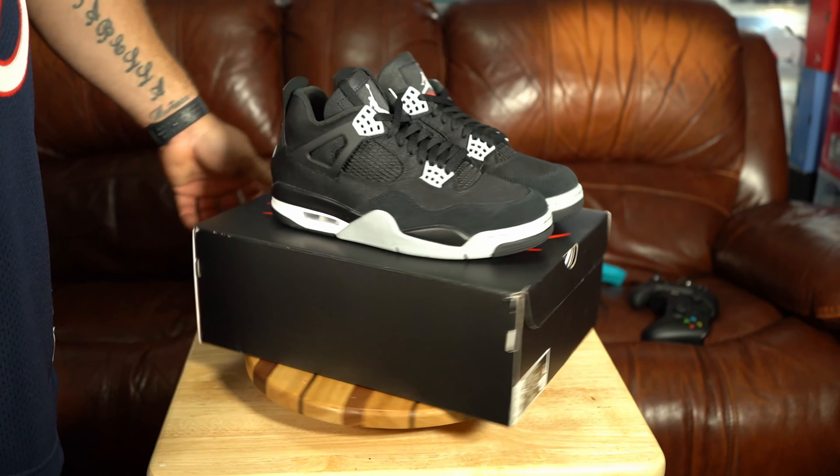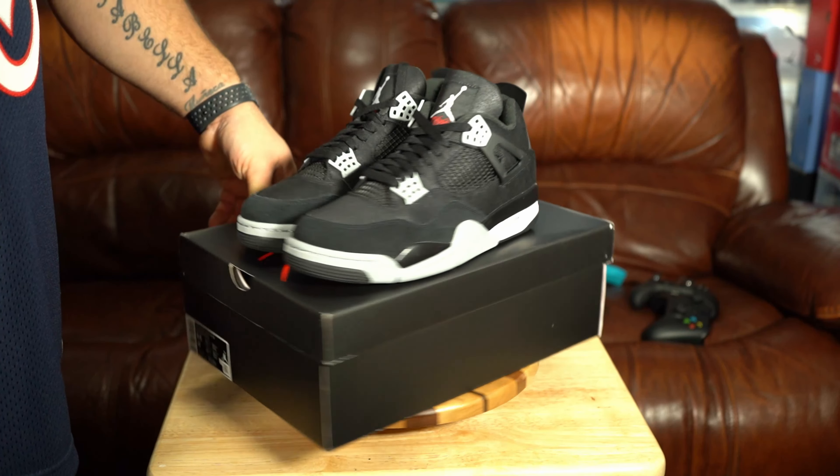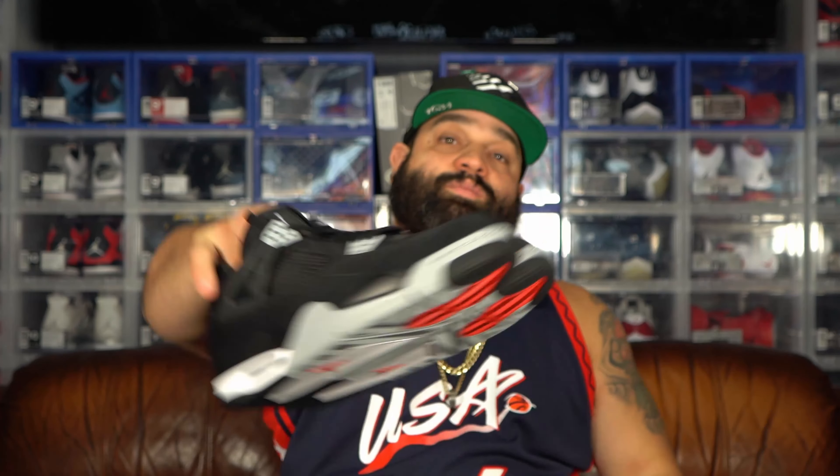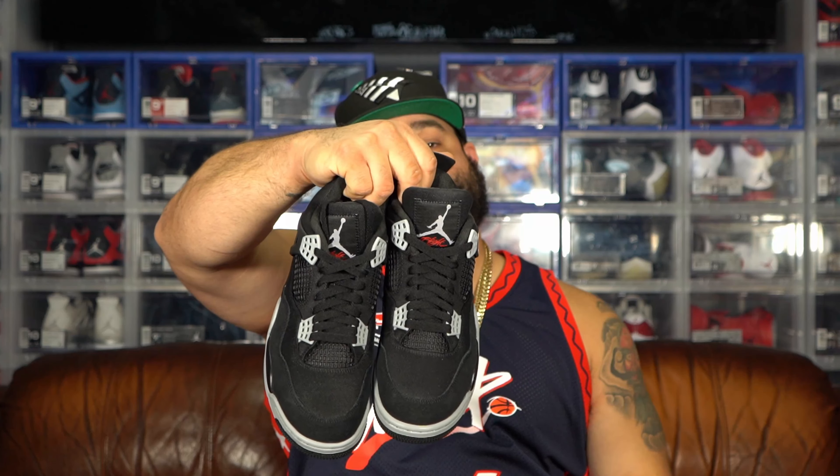All right, we just finished looking at the Air Jordan 4 Black Canvas — beautiful sneaker. For those of y'all out there that are Jordan 4 lovers, this is a definite must-add to your collection. I can't wait to rock these. That was the review of the Black Canvas Air Jordan 4 that just came out a few weeks ago — go ahead and hit that like button, share the video, and subscribe to the channel.